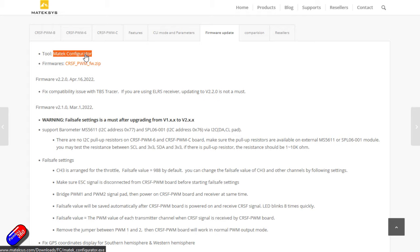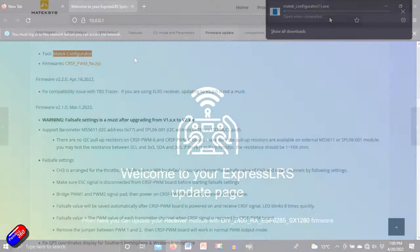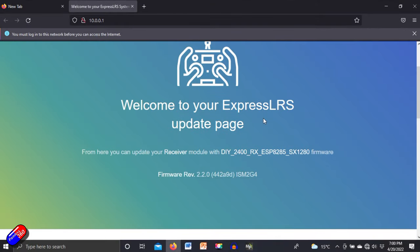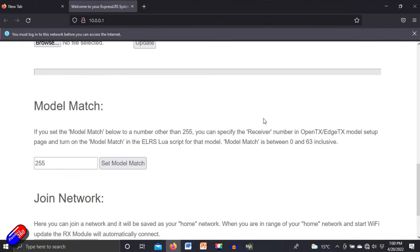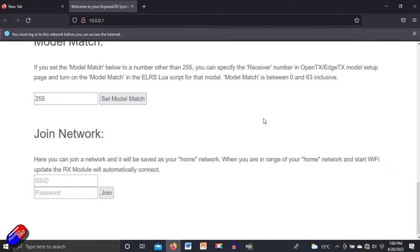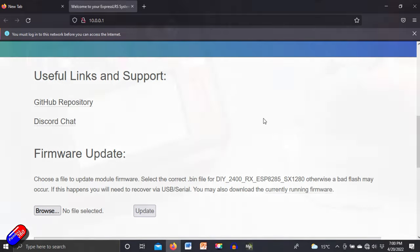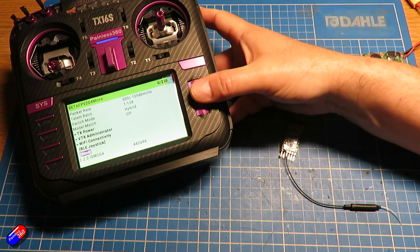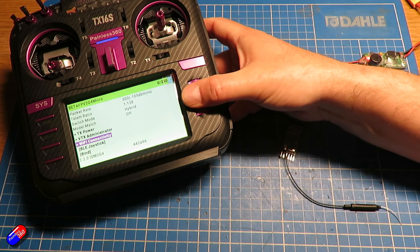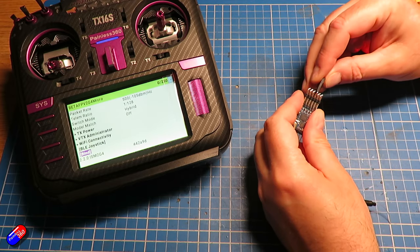I was a little bit disappointed in that. I was kind of hoping that everything would be there straight out of the box and that I could change all the stuff that I can do on other PWM receivers, and also potentially have a look and change how the UART and stuff is configured. In terms of binding and setup there's nothing really to write home about — it works exactly as you'd expect. The interesting thing to note is it does ship with a binding phrase of 123456 by default.